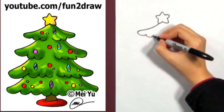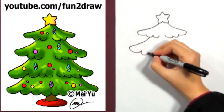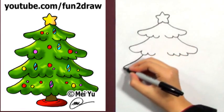Now go down into the branches, and see how the entire tree is like a big triangle? As you draw more branches downwards, make them bigger and wider than the previous ones above.